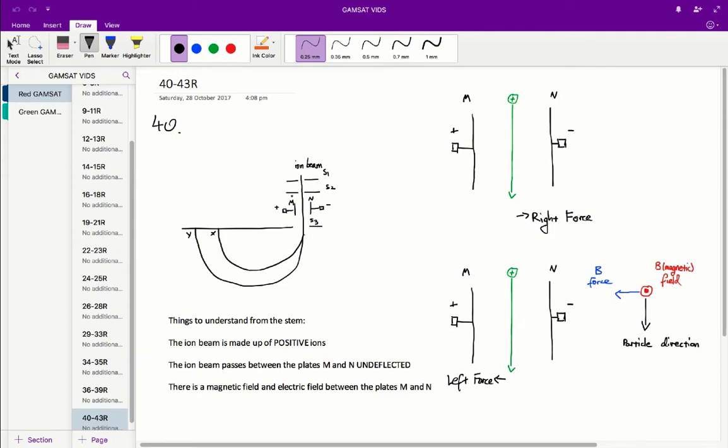Basically, we were given this diagram and a whole chunk of information explaining how it works. In question 40, they've asked us for the speed of an ion passing through slit S3. Prior to looking at this question, you need a little bit of assumed knowledge about how a charged particle moves in a magnetic and electric field. If you're not familiar with that concept, I would suggest reading up on it, because otherwise this will be very confusing and you won't get some of the logical steps needed to answer the question.